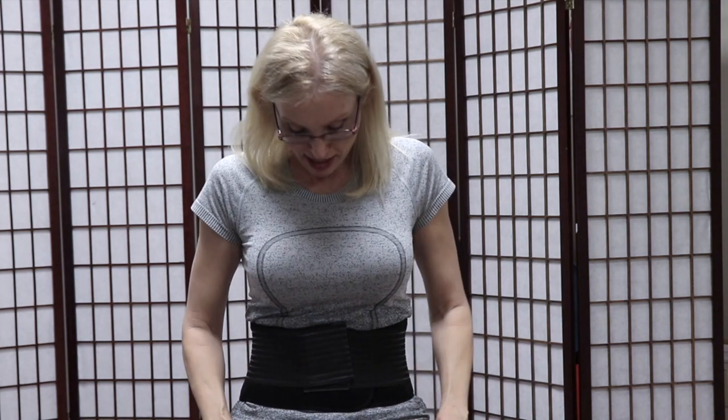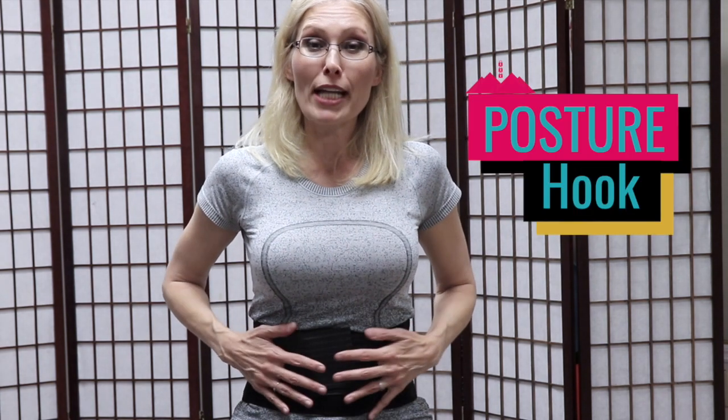With posture, this is going to help remind you to stay zipped up. If you haven't seen that video yet, you're going to want to check that out. And in your three lock mountain — I'll have that at the end of this video. This here is a great posture hook for you to remember to stay in good posture.